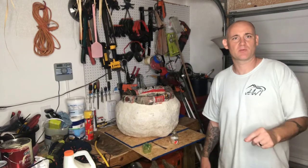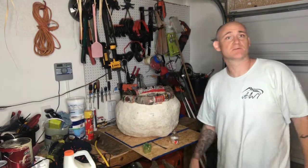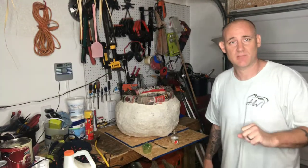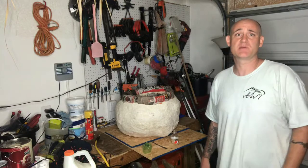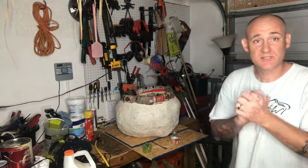Hey everybody, it's Brad back with Halloween Hotel and we're on part three of the witch's cauldron. I thought this was only gonna take one part — this thing is completely whooping my butt right now. However, I think it's gonna come out pretty good, especially for my standards, and I think it's gonna be functional. However, we haven't gotten to the mechanism yet.